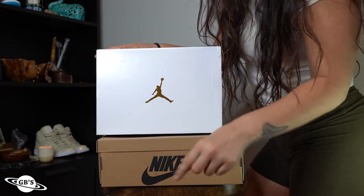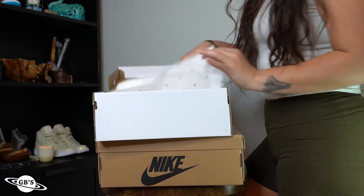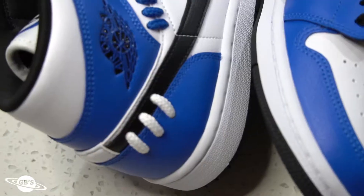It's been about time that we get into another women's drop, and this time around we get two in one — officially launching on October 15th, we've got the Air Jordan One Sisterhood Pack, made up of an Air Jordan One Mid and an Air Jordan One Zoom Comfort.